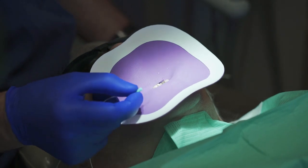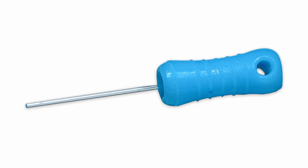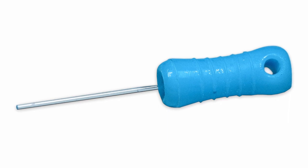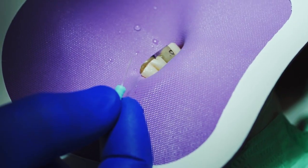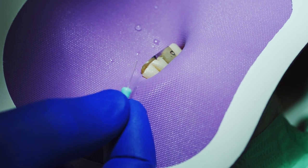We have developed this special fiber optic fiber designed specifically for this application. It has very similar properties to her natural tooth structure, so it will flex and move with her tooth. It supports the filling and anchors it to the tooth itself, giving us both mechanical and chemical retention.